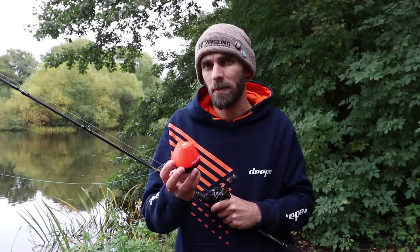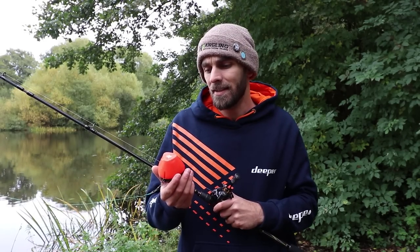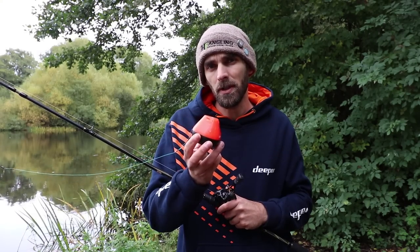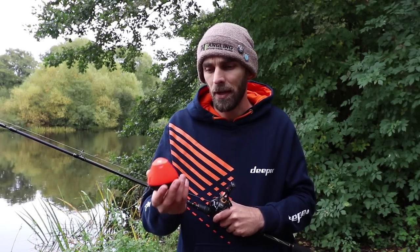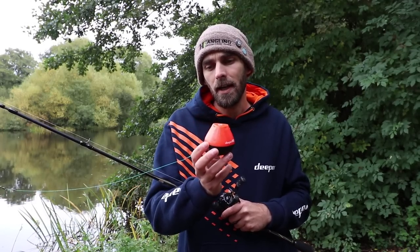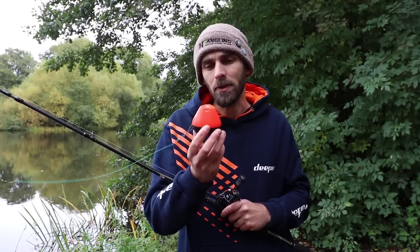I've had it since then and been using it quite a bit to be fair. This is the first time I've had a chance to get it on camera for you guys. I've used it on sessions where I've done vlogs and stuff like that, but I haven't shown it — saved it until this moment to give you a bit of a rundown about it and tell you why I like it so much.